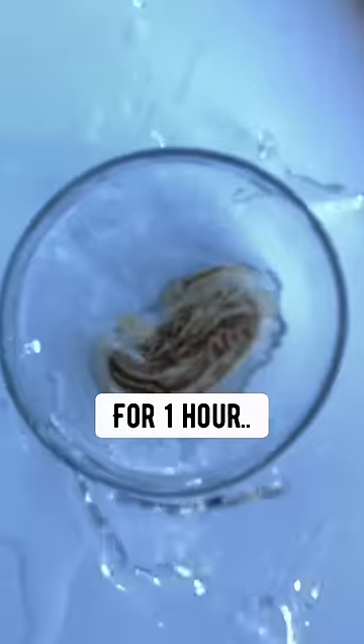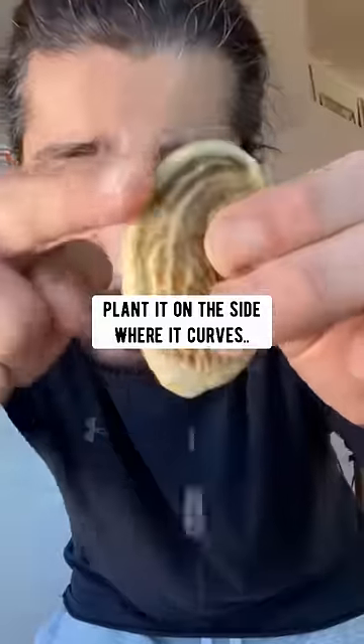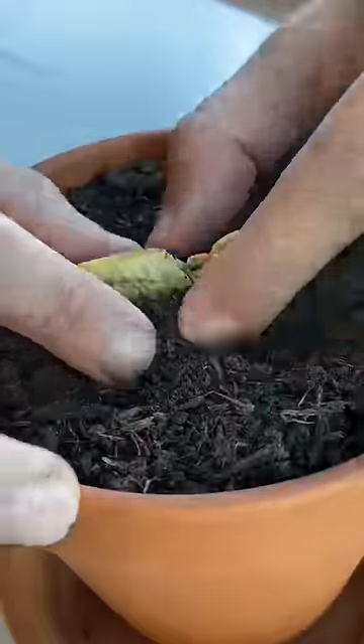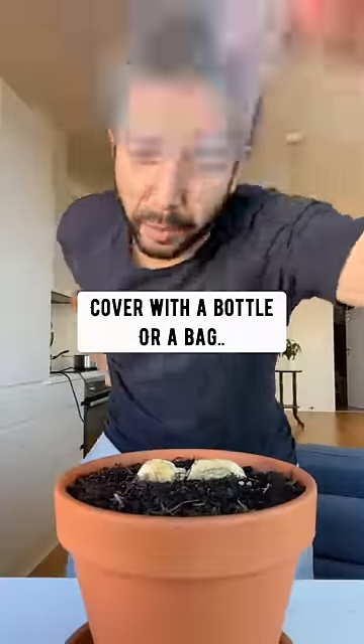Soak the seed in a bowl of water for one hour. Then grab a pot with soil, grab the seed and plant it on its side where it curves. Water it, then cover it with a bottle or a bag for humidity.